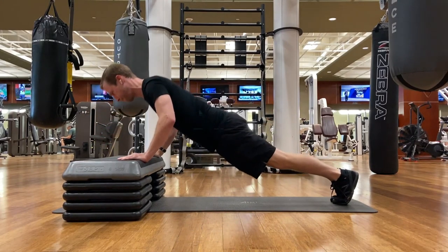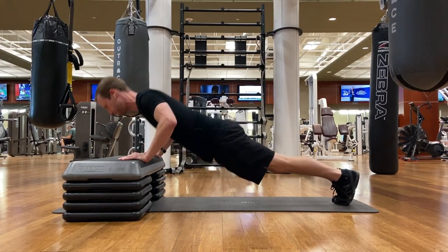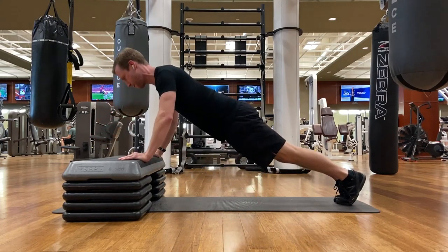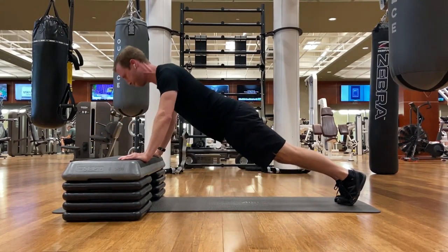The higher the incline, the easier the push-up will be. As you gain strength, you can lower the incline until you are at the level of the floor. The same form cues apply to this movement as the standard push-up: keep your elbows tucked, not flared out to the sides, and maintain the plank position.